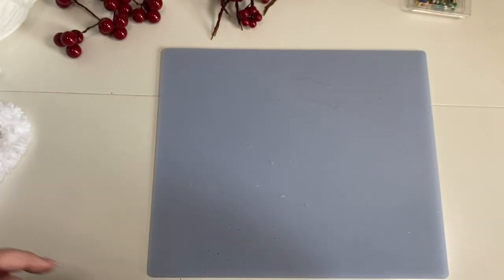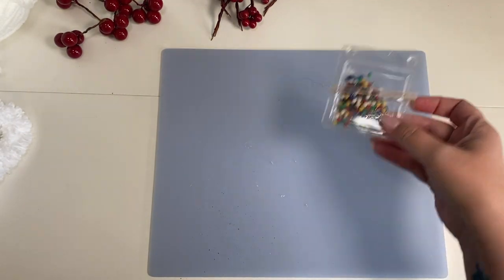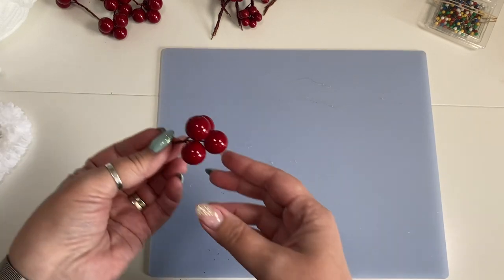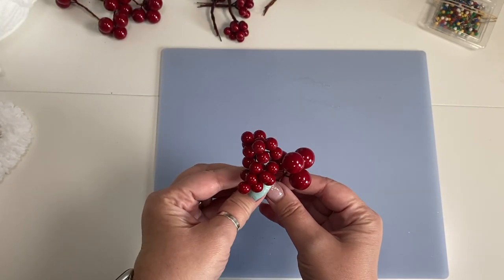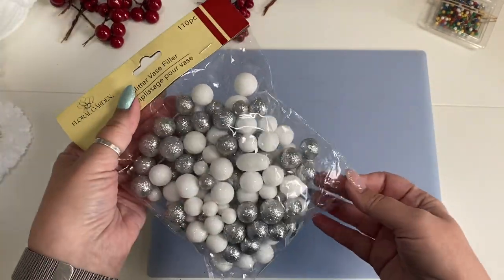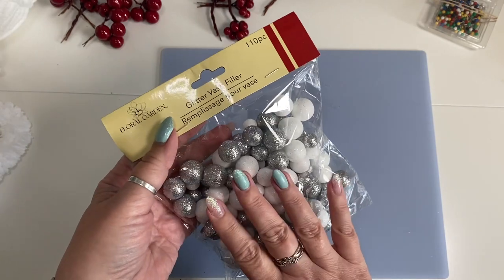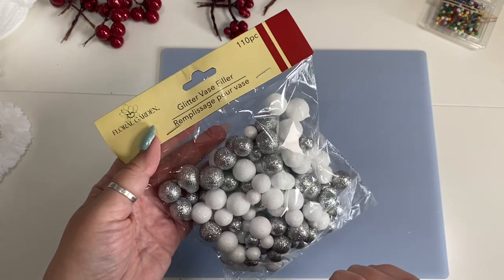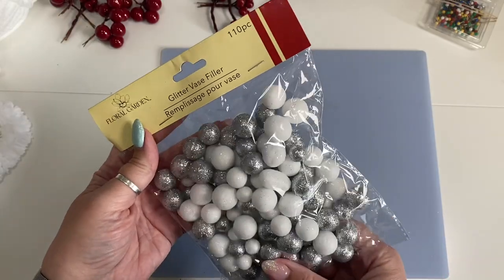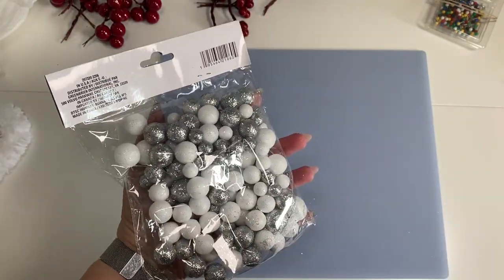For decoration, I have some stick pins — just regular sewing pins. I have some little cranberries that I bought from the dollar store last Christmas, and I have these little styrofoam balls. These you can buy all year long, at least at our dollar store. They're called Glitter Vase Filler, so if you're looking for something like this, check the wedding section of your dollar store. That's where I found these.